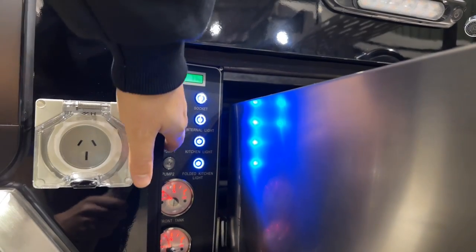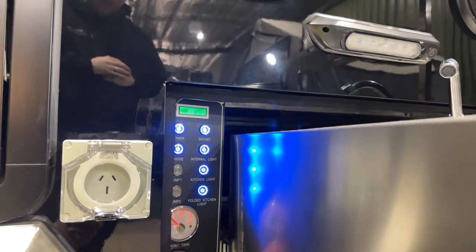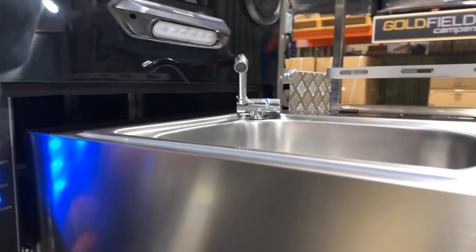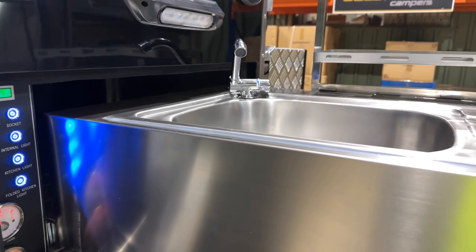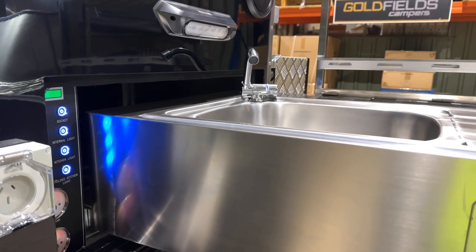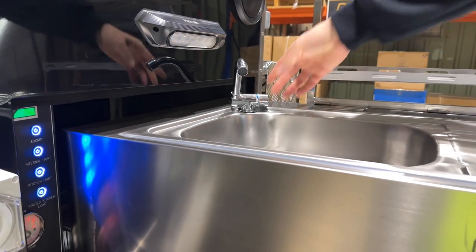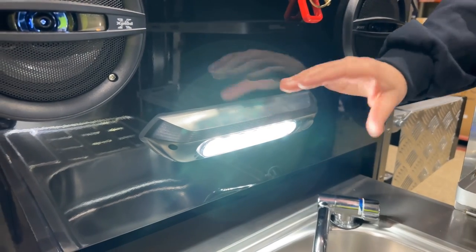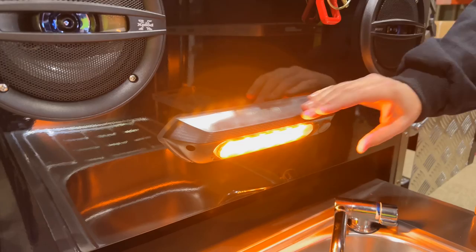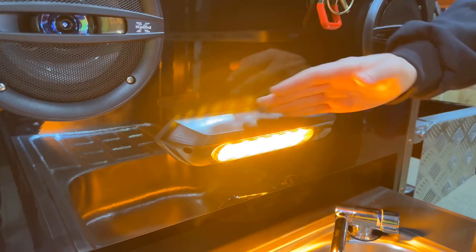We've got two water tanks on this camper. Each of the water tanks has its own separate pump. When we get to the camp destination, we'll turn on the water tank and leave it on until the pressure builds up — at that point the pump will turn off. Every time you turn a tap on, the pump will turn back on, push the water out, build pressure back, and when you close the tap the pump will turn off. The light operation is a single touch to get to a colour, single touch gets to amber, and then you can brighten it up through four levels.